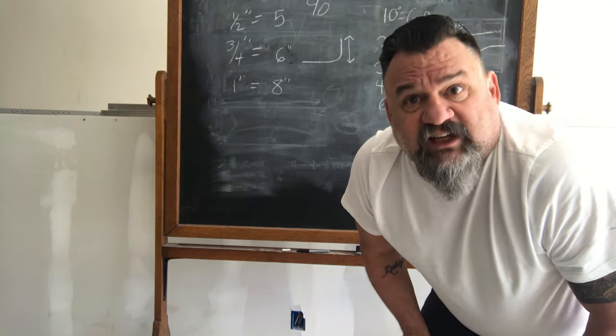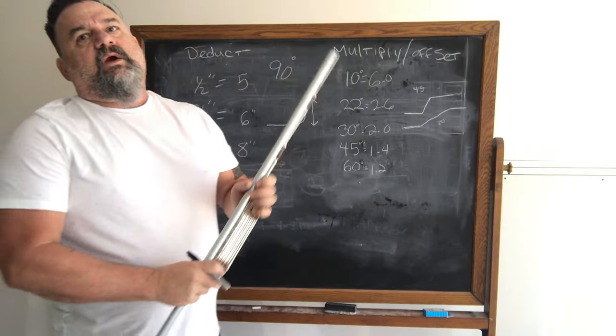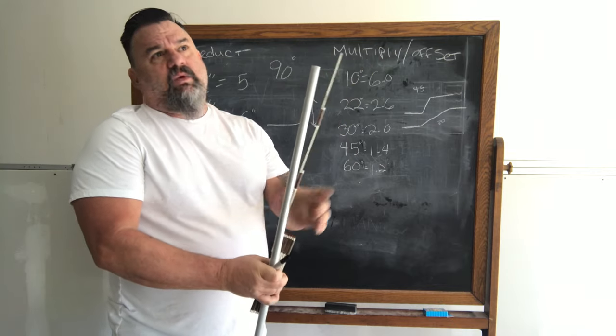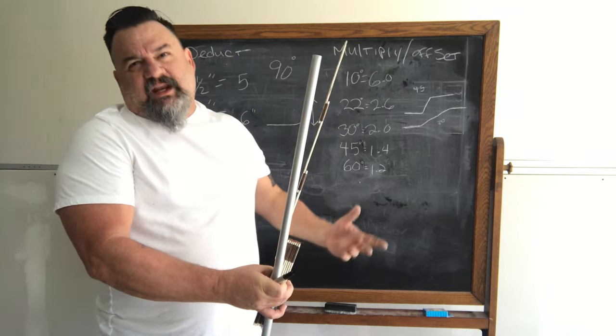That's it for offsets. Now let me show you the deductions for 90s — that's even easier. For a 90-degree bend, let's say we want a 10-inch 90 — come up 10 inches high. I start my measurement at five inches because I know I have to deduct that anyway. So I mark five inches, and then my actual mark is at 10 inches — that's where the bender arrow goes.